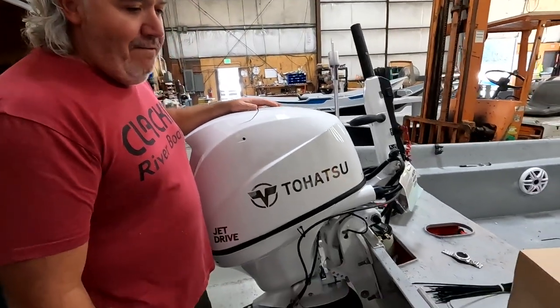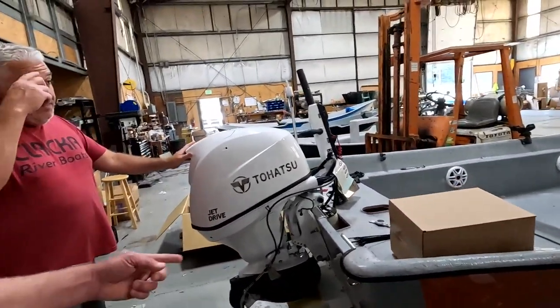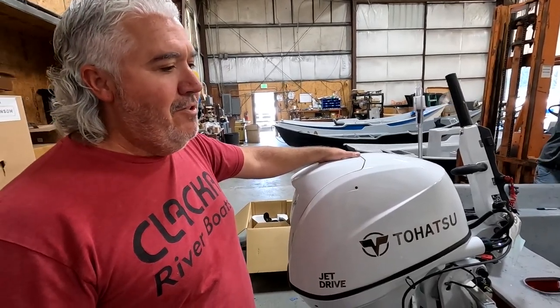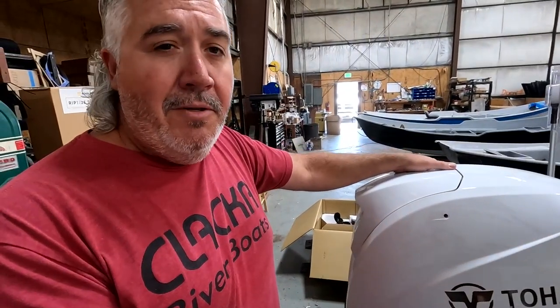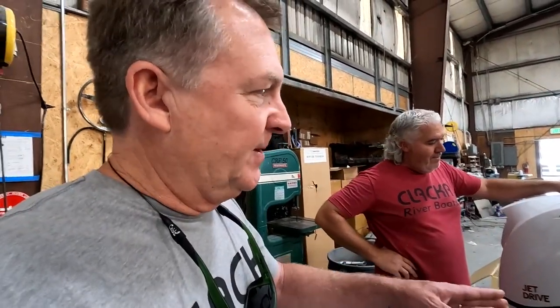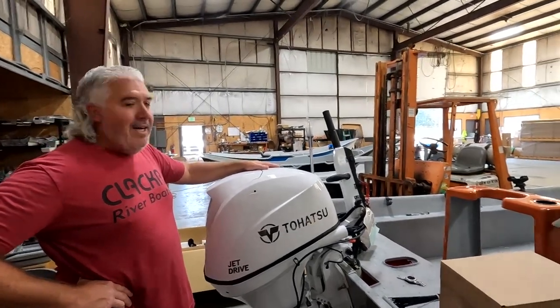This one is heading down to a customer in Livermore, California, who plans to fish everywhere from the north coast up to the Sacramento and Feather rivers. He's even going to do some bay fishing for halibut, and Jake is running the boat down to him. Don't think it's weird to fish for halibut on a boat like this — in shallow water areas, this type of boat would actually be really good, especially on a calm day.